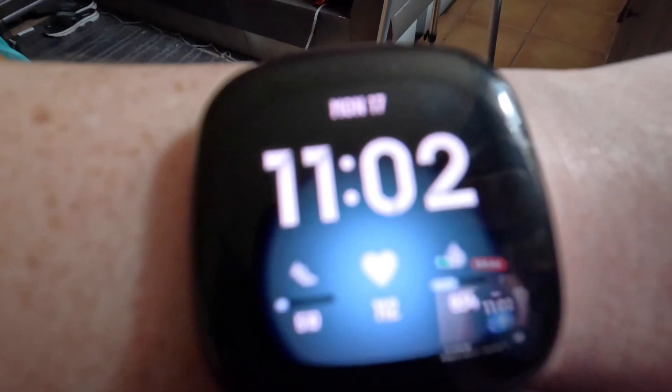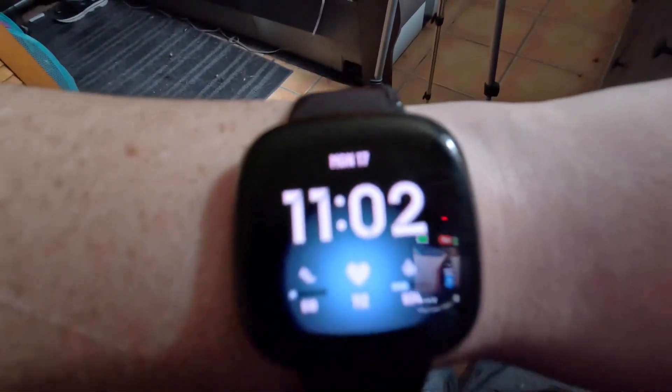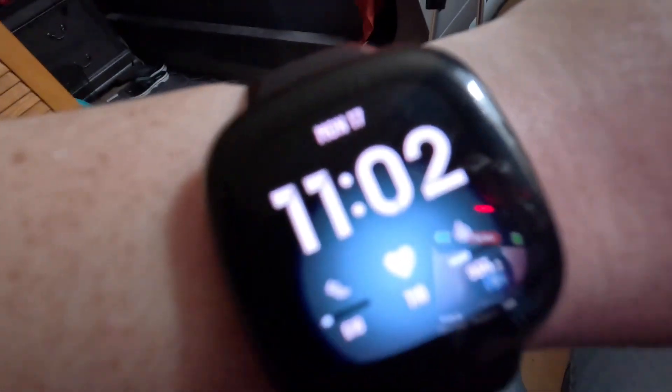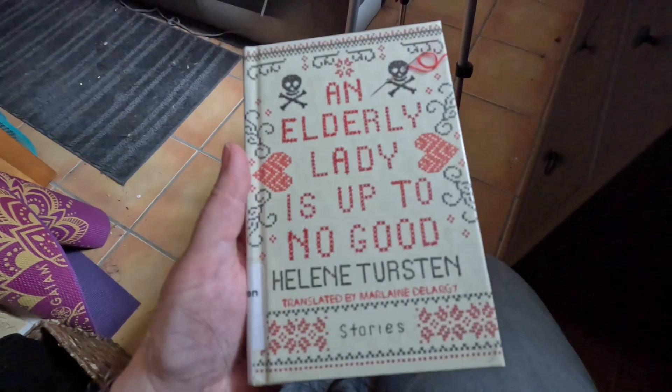I'm trying handheld this time. I got video two done — this was 'Llewellyn's Little Book of Spirit Animals,' got that recorded and done. Now I'm going to work on getting some steps, and then I've got one for this channel that needs to go up. I can't remember what it's called but it was a good book. My steps are currently at 510.